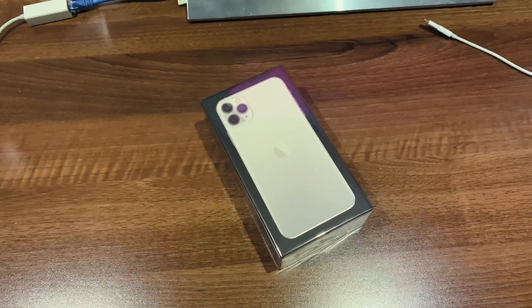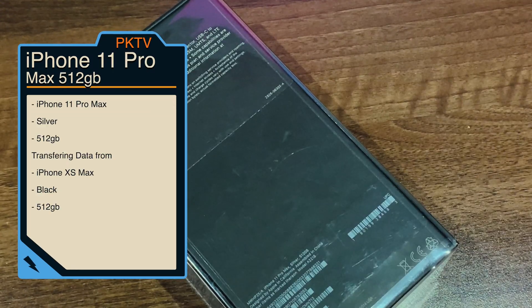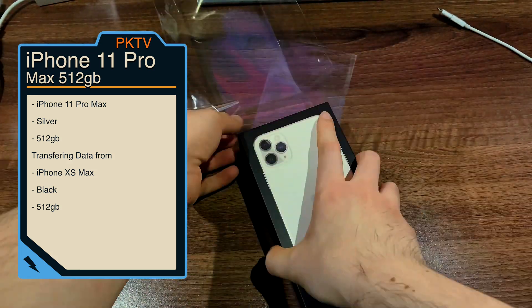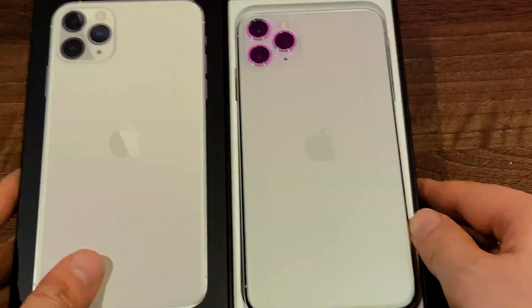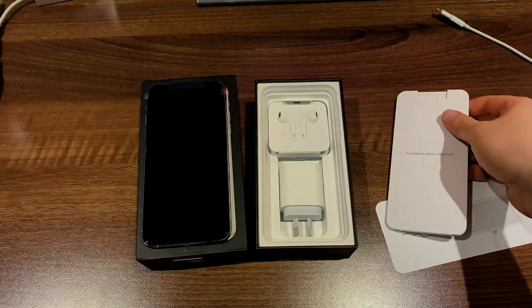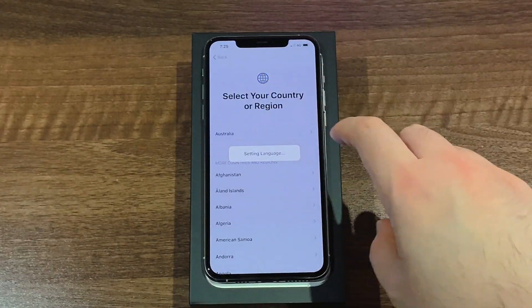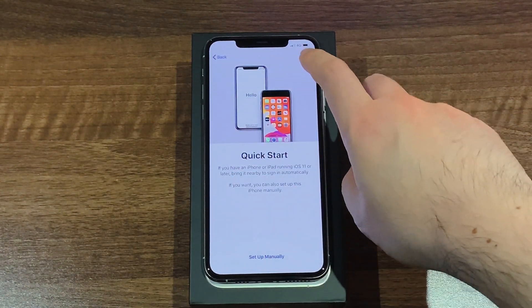The first thing we need is an iPhone 11 Pro Max. This is a silver model at 512 gigabytes. We need to unbox this and get it all set up so we can actually go and do the transfer. We just need to quickly set up the region and everything like that, and we can now get on with the transfer.